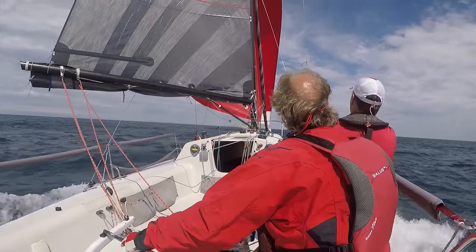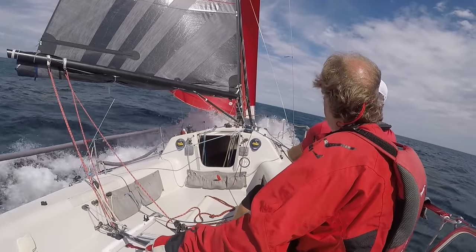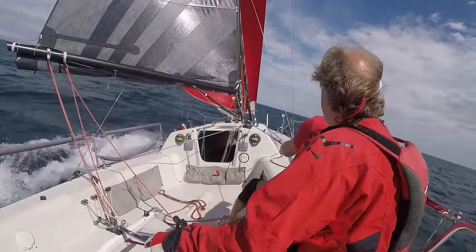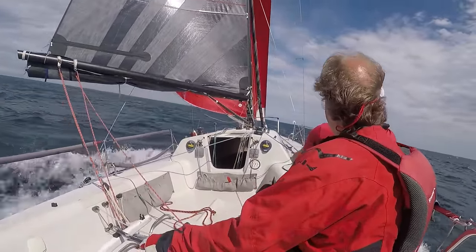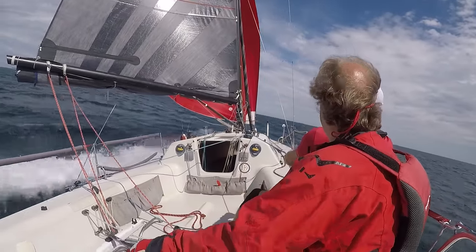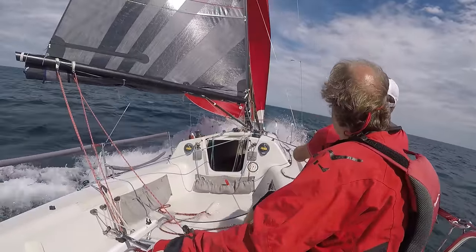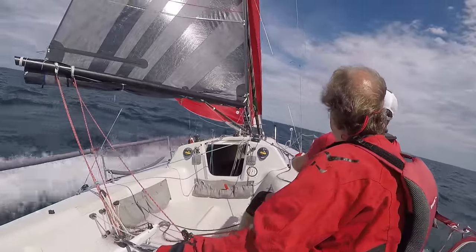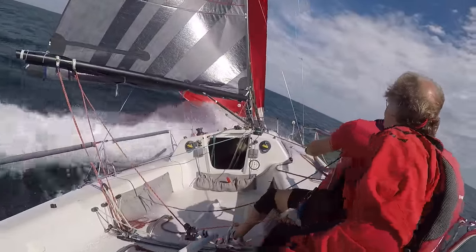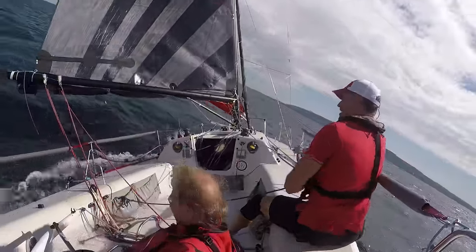We have the vang mostly off and we're controlling twist with the mainsheet. In lulls we sheet in, and when overpowered we can let out the main and the spinnaker sheet. But sometimes broaching happens pretty quickly. We're trying to communicate a lot — we can see a gust coming, you can see how we turn down a little bit, but then the nose buries and we're getting more and more water over the front. At that point it would have been good to pop the mainsheet, but that didn't happen, and we broached.